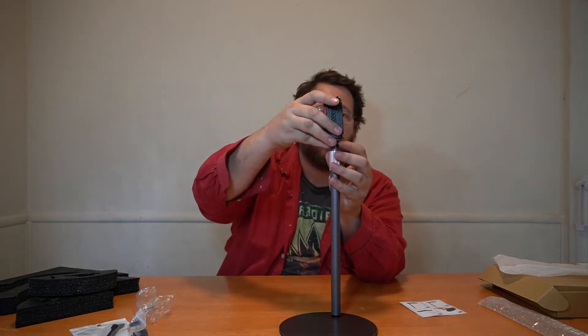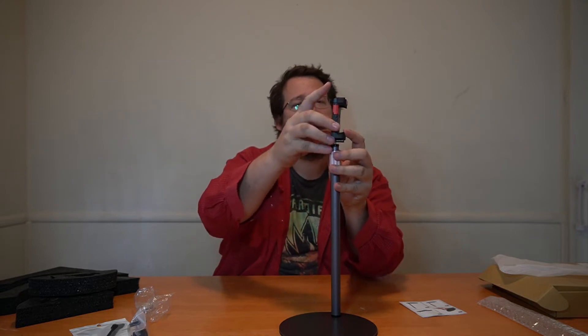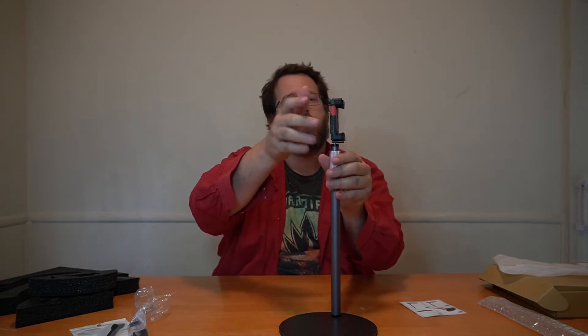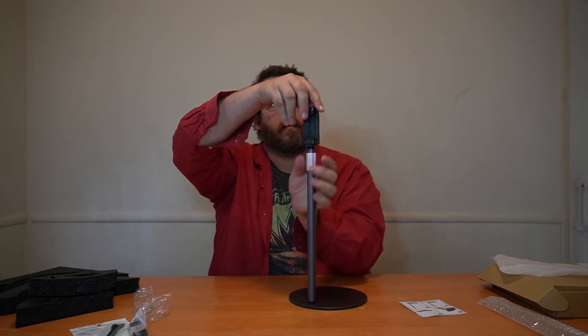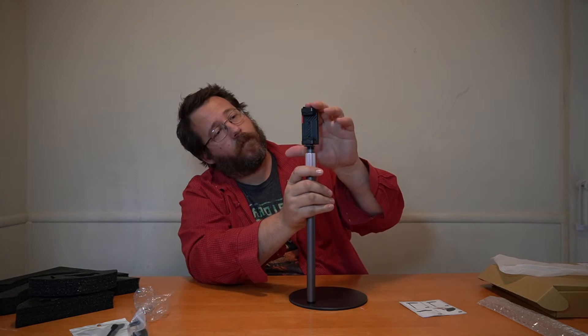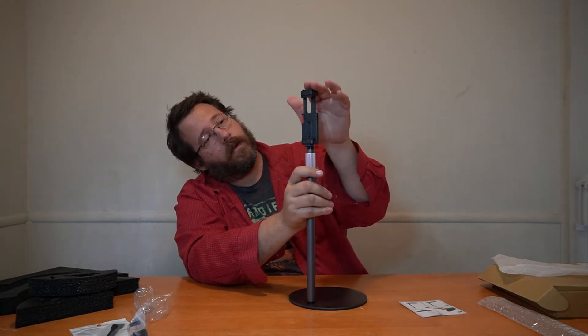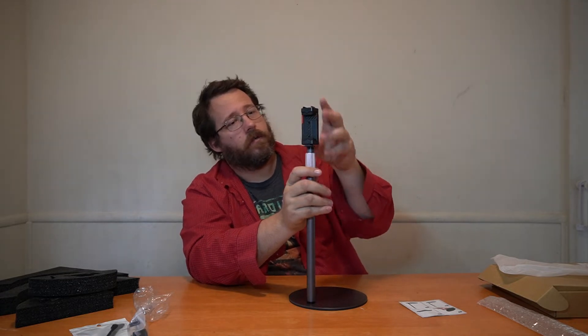On top you have a camera mount. You can actually put a camera here — a phone camera mount where a push button will release and ratchet down to your phone, which is really cool.